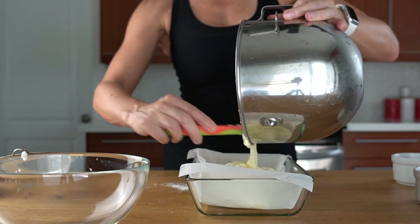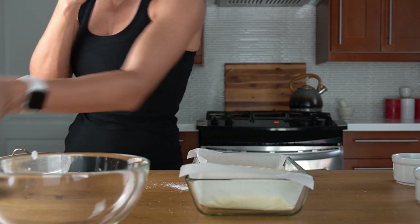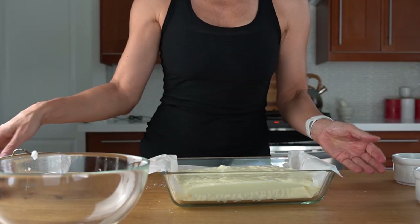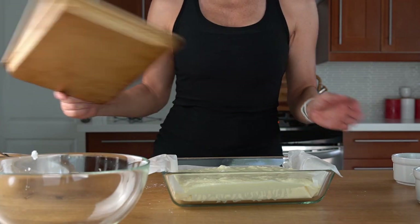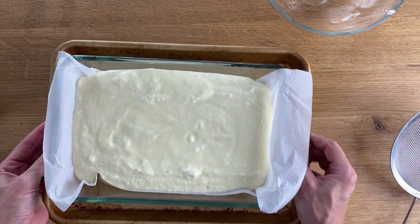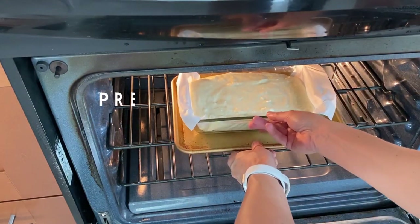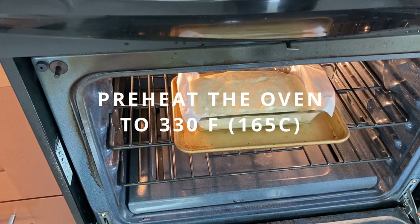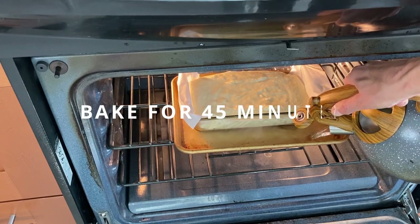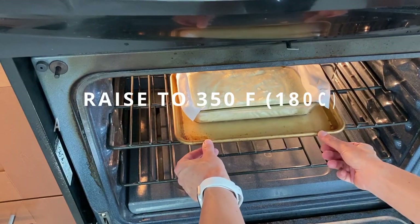I'm going to prepare a water bath for this, just like for a cheesecake when you're baking it. This is my attempt to see if I can prevent the cake from deflating, which happens unfortunately every single time. Grab a bigger sheet pan, load the tray with the baking pan, and put it into a preheated oven at 330 degrees Fahrenheit. Add boiling water to the baking pan and bake for 45 minutes. After 45 minutes, raise the temperature to 350 degrees Fahrenheit and bake for an additional 15 minutes.